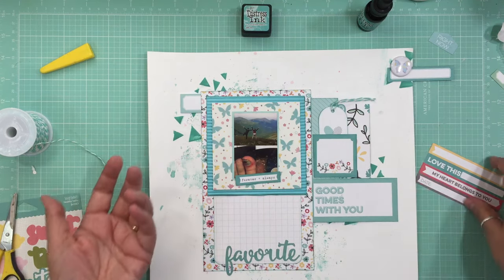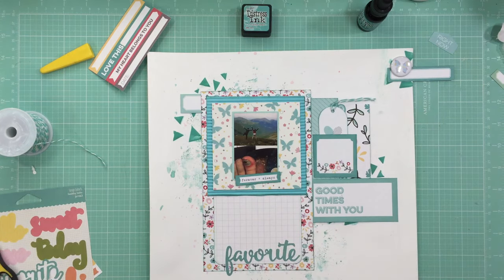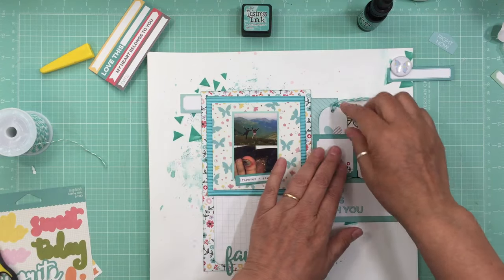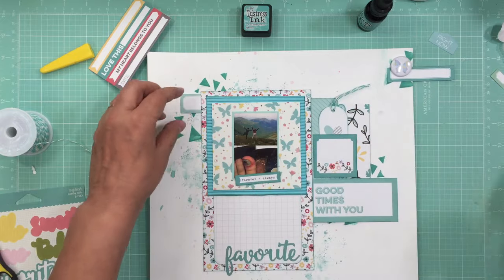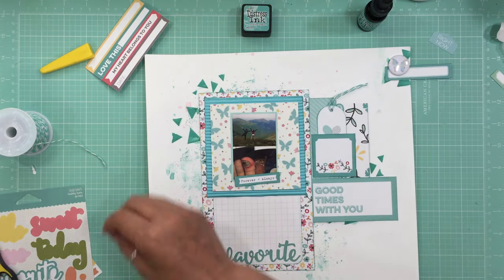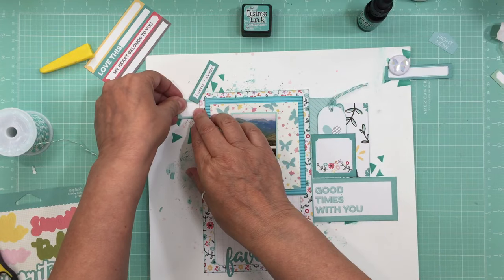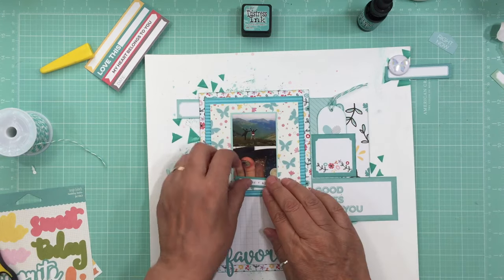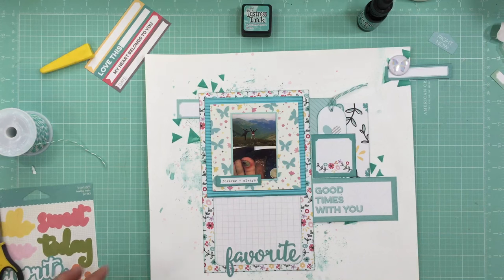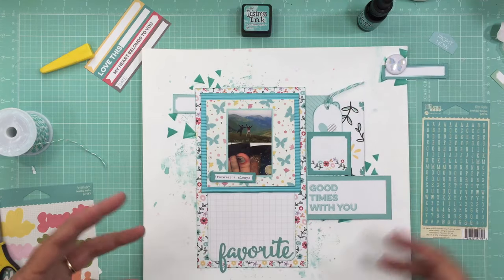We keep telling Mason he has to hold hands the whole time, but he's three and he's excited. I'll feel better once the walls are up. Even as an adult I almost made the mistake of backing up where a wall should be and almost fell — I caught myself, but a three-year-old might not catch themselves. So it makes me a little nervous having him there right now.